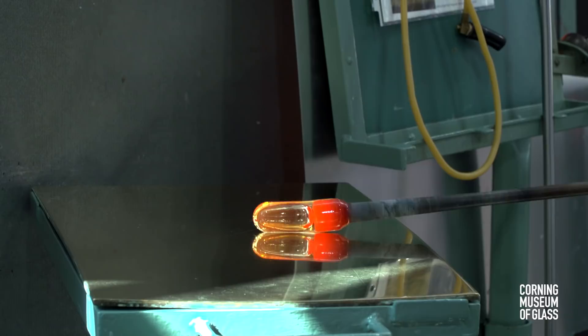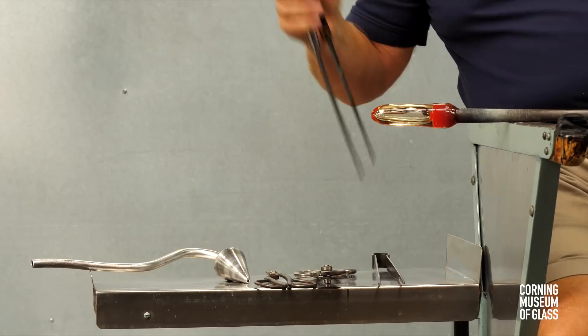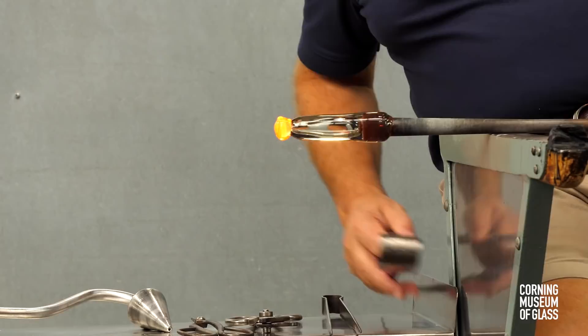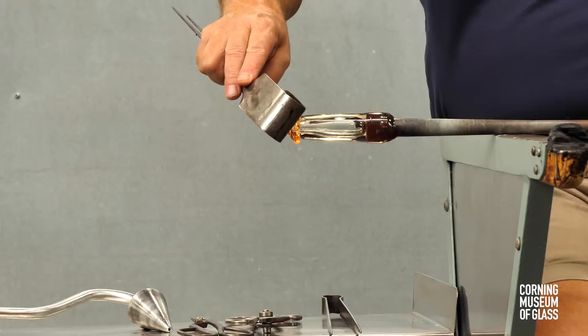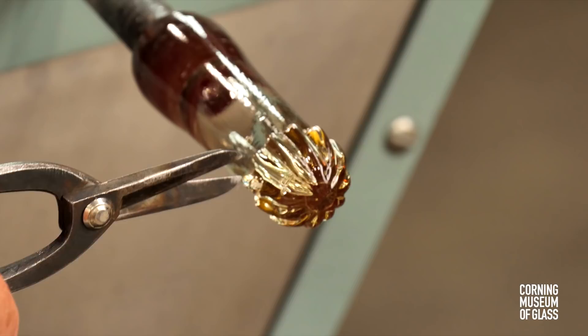The glass is elongated, excess glass trimmed free. Another gather of glass is added to the tip and pushed upward along the sides of the bubble. It's immediately pressed into the 12-rib dip mold or optic mold. After reheating, the snipping begins to create the broken ribbing pattern.